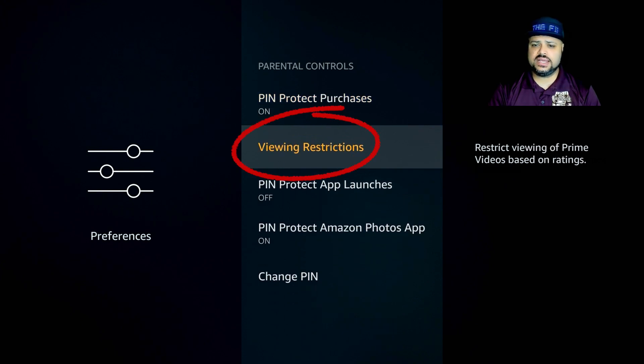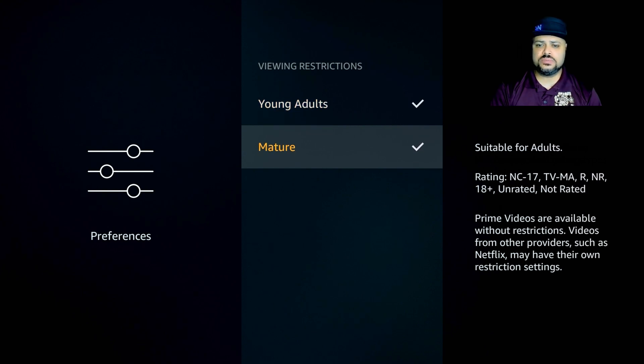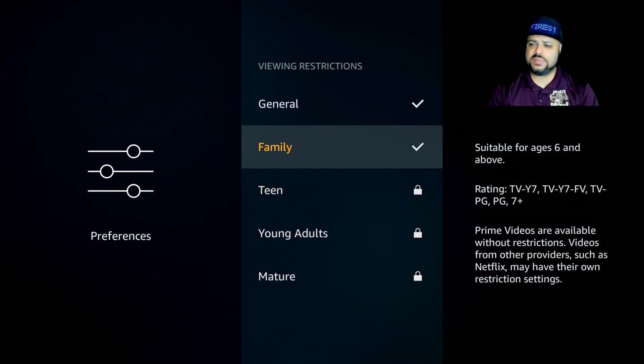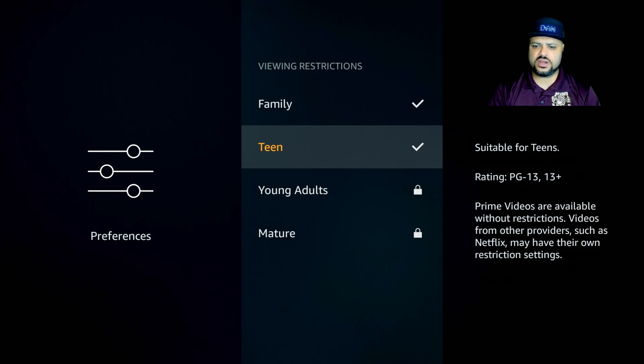The next thing is Viewing Restrictions. Right now everything is accessible, meaning no PIN is required for any content. But if one of your children clicks on a movie considered for mature audiences only, my recommendation is to go down to Mature and click on it until you see a lock — that means it's locked and will require the PIN to play. You can do the same for Young Adults, Teen, and so on. If you want it locked, make sure you see the lock icon; if not, make sure it has a check mark.